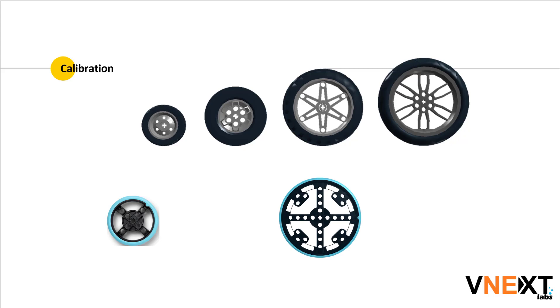Hello everyone. In today's video, we want to discuss the calibration factor or calibration process for the new LEGO Spike Prime set wheels. Along with the programming brick of the Spike Prime, LEGO has also introduced two new wheels — the small size wheels and the large size wheels.